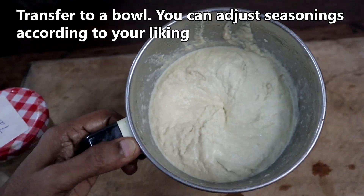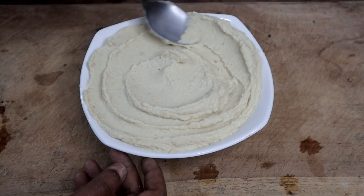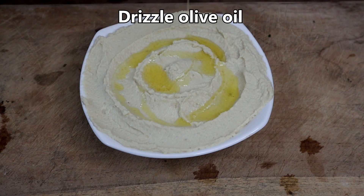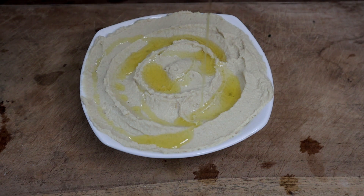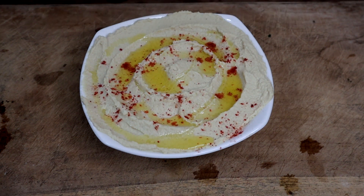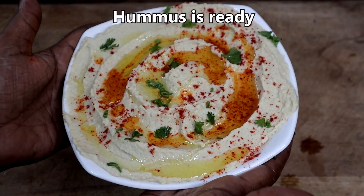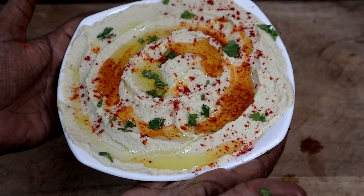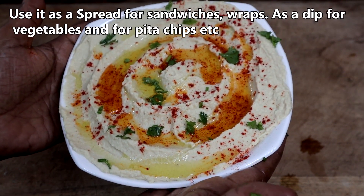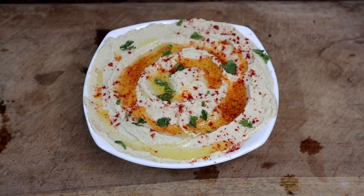We will transfer it to a bowl. Drizzle olive oil, sprinkle paprika or chilli powder, and garnish with coriander or parsley leaves. Hummus is ready. You can use it as a spread for sandwiches and wraps, as a dip for vegetables like carrot, cucumber, cauliflower, or as a dip for pita chips.